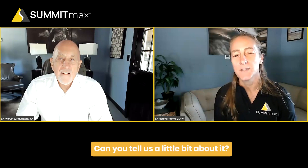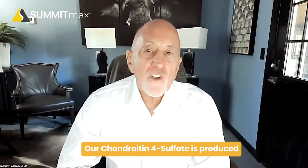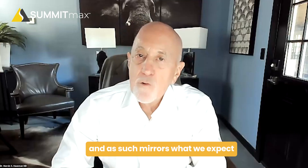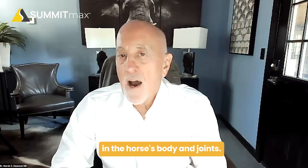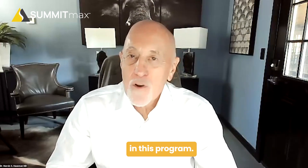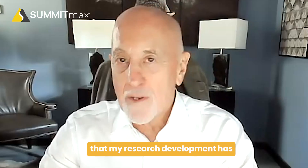Our chondroitin 4-sulfate is produced from bovine trachea, as opposed to shark cartilage and shellfish. This product is produced from mammalian tissue and as such mirrors what we expect in the horse's body and joint. We produce a natural product and, most importantly, a very effective product. Thank you, Dr. Hausman, for the insights on the origin of chondroitin 4-sulfate and our product. It's been a pleasure to be involved in this program, and it's wonderful to see the positive impact that my research and development has on improving the welfare of animals and humans.